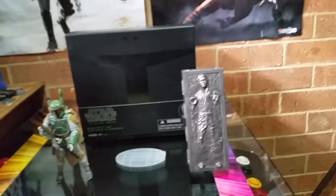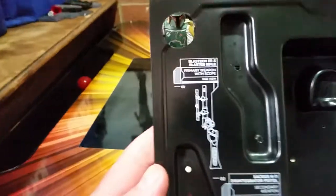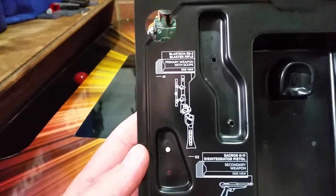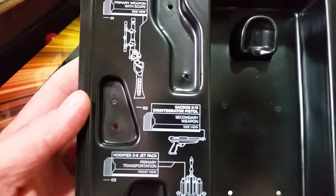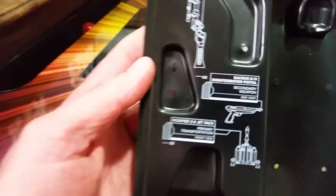Let's go to the figures. Before then — this is what it comes in, how it comes in. There's your pack. The insert mentions the names of the accessories: the EE3 Blaster Rifle, Blast Tech EE3 Blaster Rifle — which I'll talk about later — and the Sakros K11 Disintegrator Pistol.